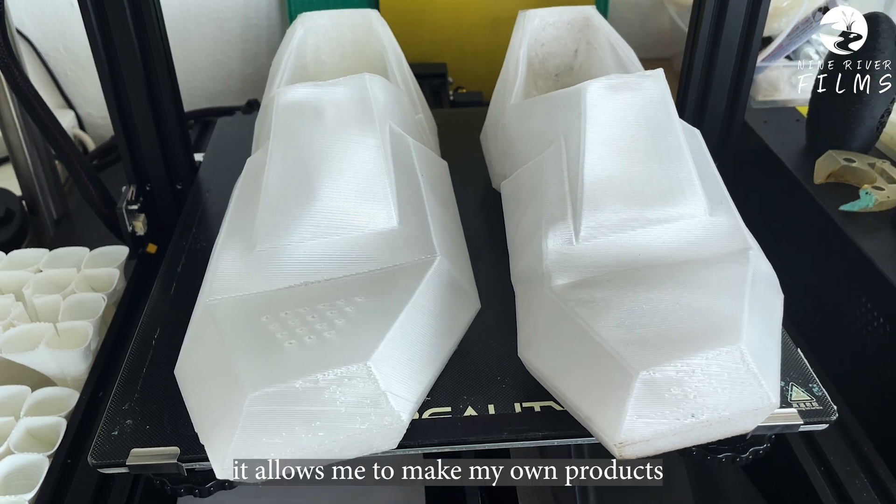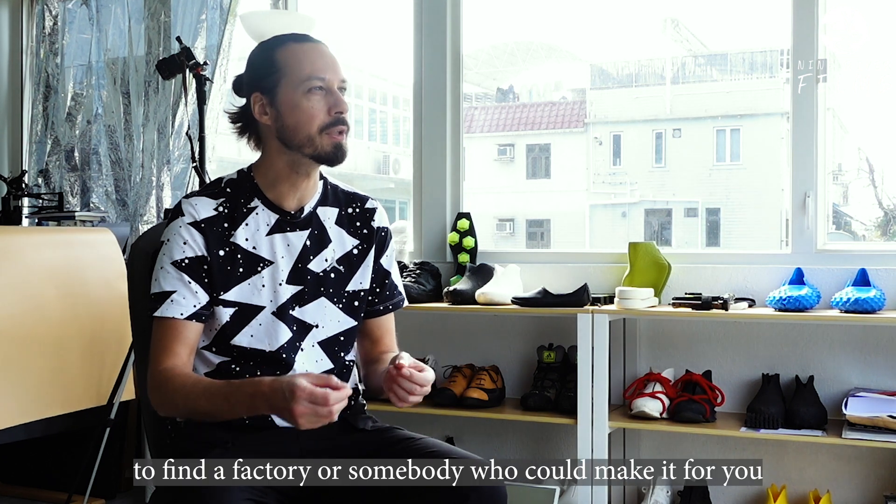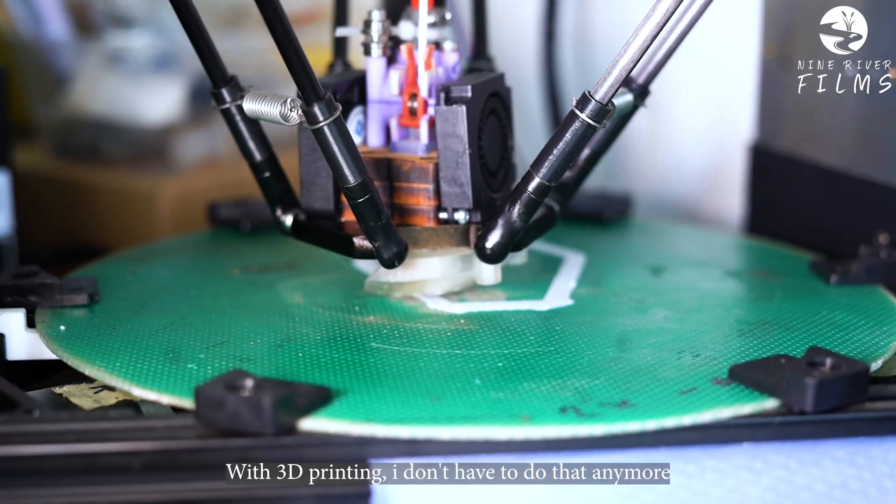As a product designer, it allows me to make my own products. If you're ever designing something, you tend to go to China to find a factory, somebody who can make it for you. With 3D printing, I don't have to do that anymore.